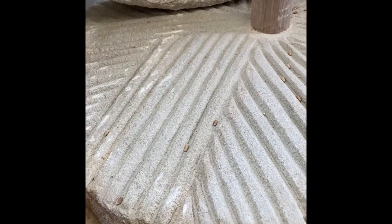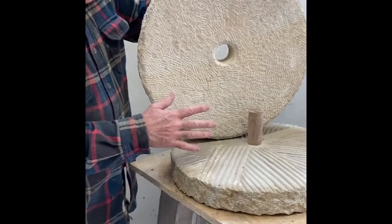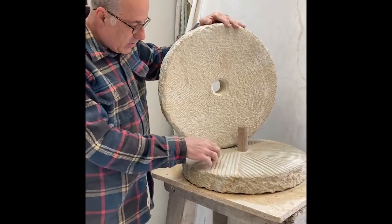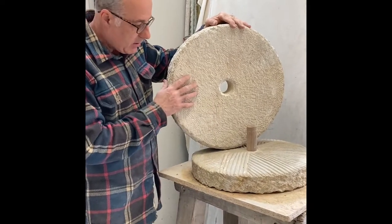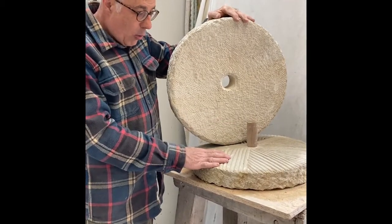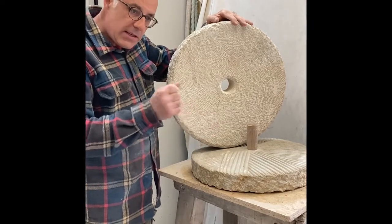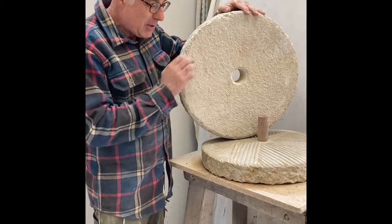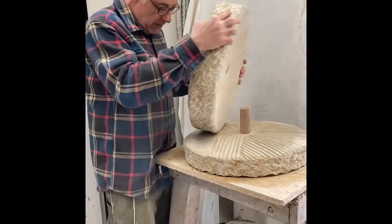So what I'm going to do now is assemble it. As you can probably imagine, it's very heavy, and because the stone is so abrasive the friction is such that it can't really be turned unless it has a lubricant. In this case we're going to use the dry corn itself almost as ball bearings to try and get it spinning. When it is spinning and fed with enough corn, it should carry on turning relatively easily.